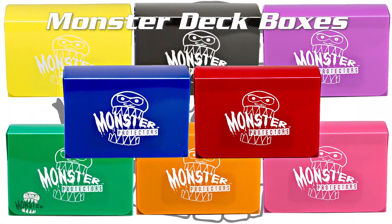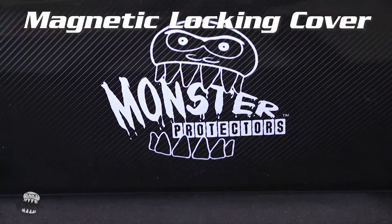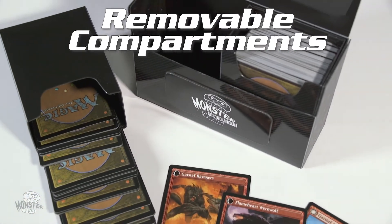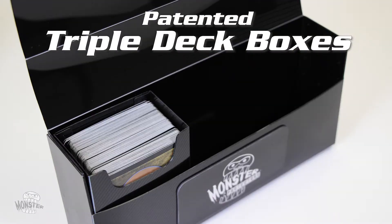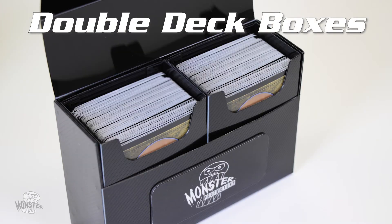Monster deck boxes are constructed with a superior riveted box design and a magnetic locking cover for maximum security and durability. Each deck box features removable compartments. Our patented triple deck box holds three decks and sideboards, and the double deck box holds two decks and sideboards.